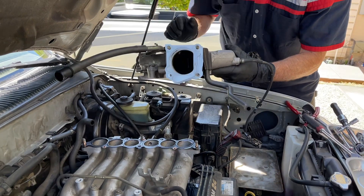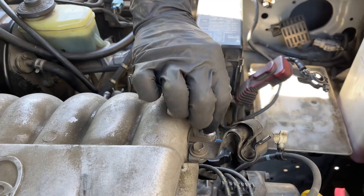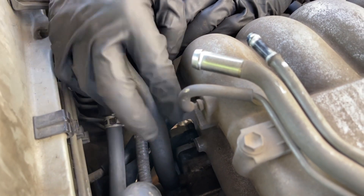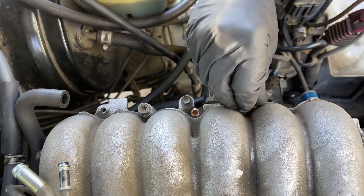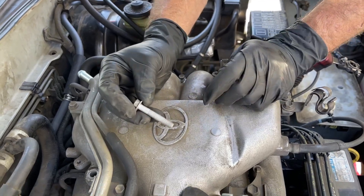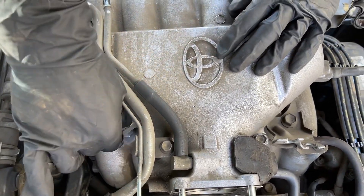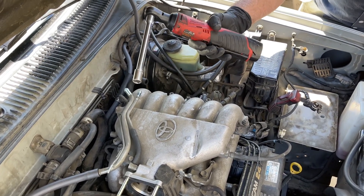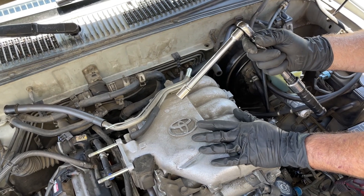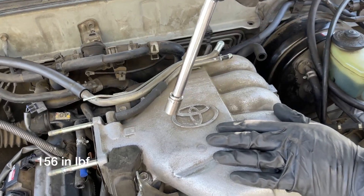Next I'm going to install the upper plenum. Just like the lower plenum there's nuts on the front and rear. There's two shorter bolts that go on the driver side and then two longer bolts that go on the passenger side of the upper plenum — one right here and then the other one in the back. I'm going to cinch them up first with the Milwaukee ratchet. Now I'm going to torque the bolts and nuts — same torque value as the lower plenum: 13 foot pounds or 156 inch pounds.